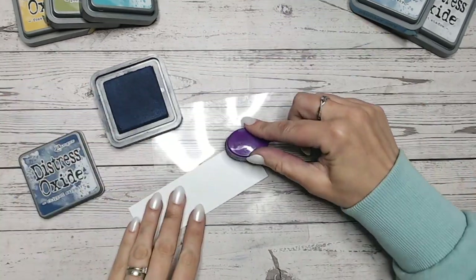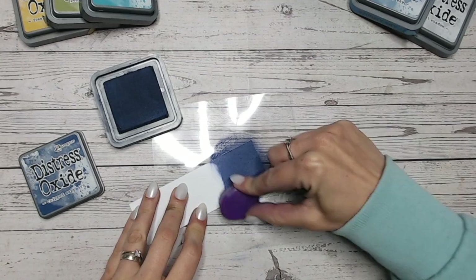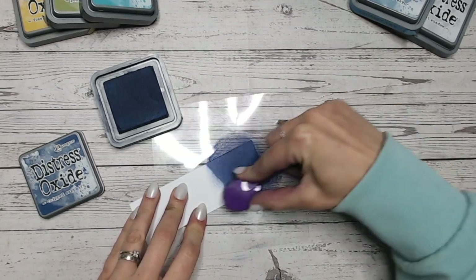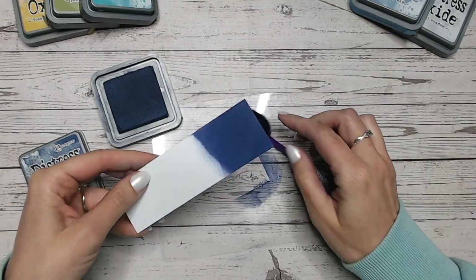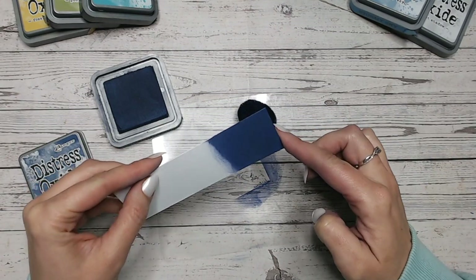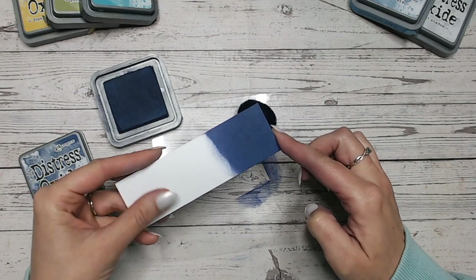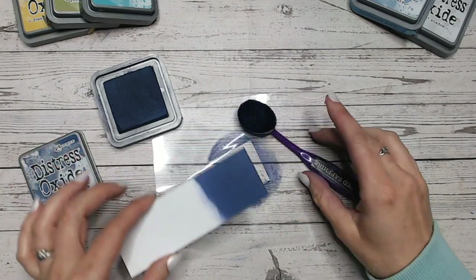Let's start by just putting it down onto white cardstock so you can really see how gorgeous it is. It kind of has a hint of a purpley tone to it — you're obviously seeing it a bit wet there. But it's such a wonderful blue. Not quite a royal, but not quite a navy — I suppose it's probably the closest to navy.